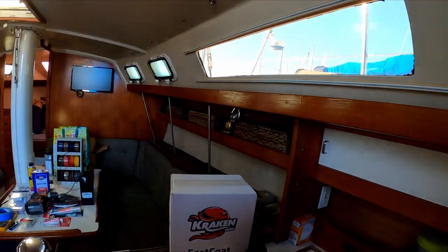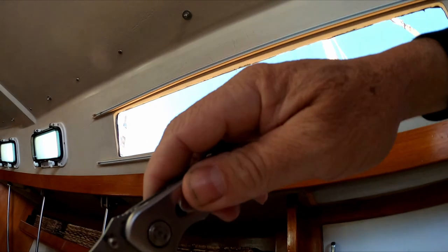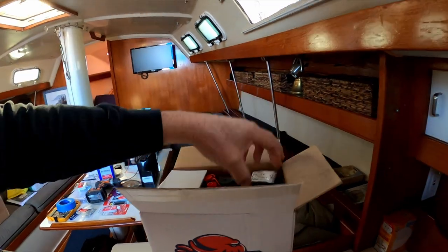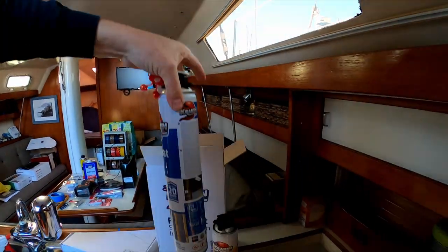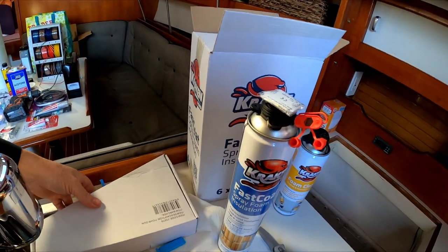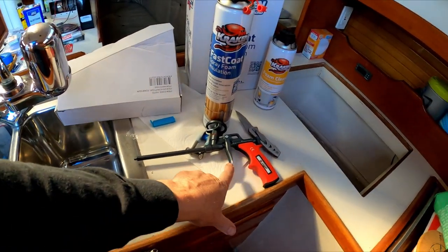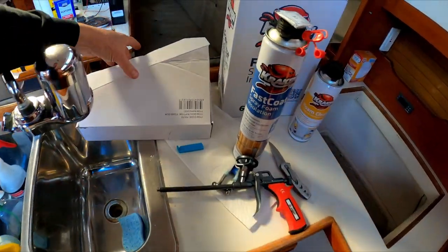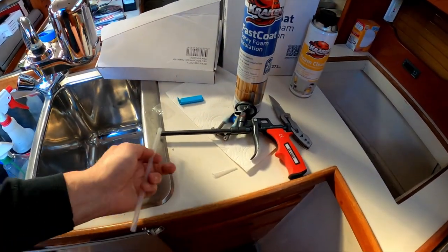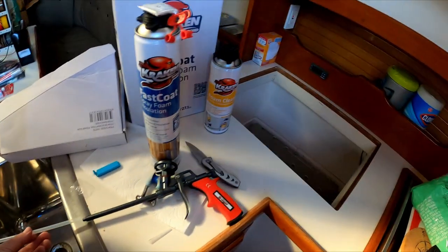Here's what I've got. Let me get the knife out and open this up. Basically what I have here are six cans of foam spray and a gun to help spray it. The gun will help me reach back further, and inside here are mini nozzles and a longer hose so I can put the extra hose on and reach farther back.